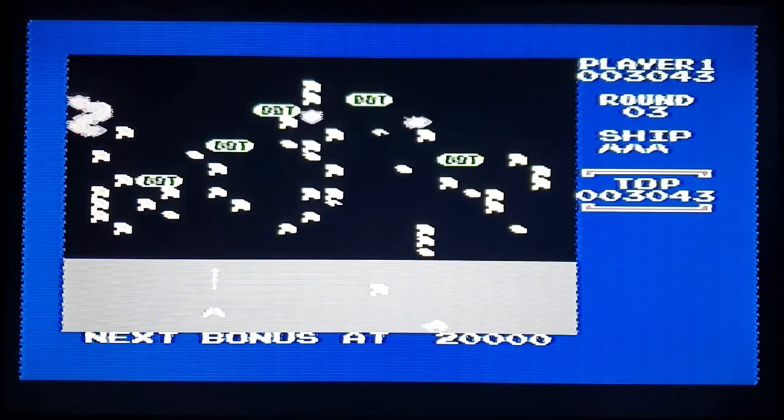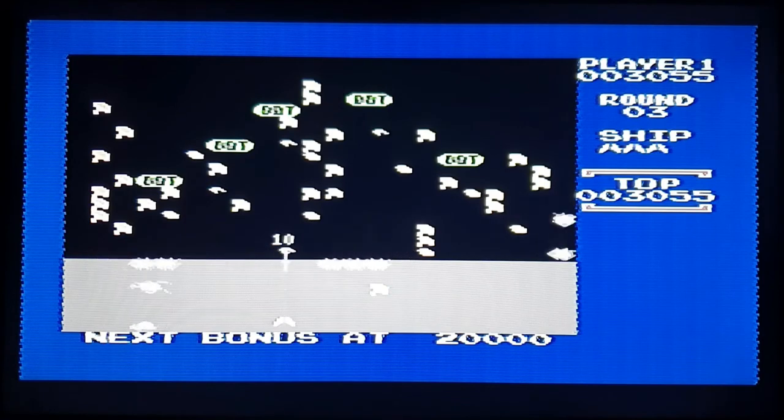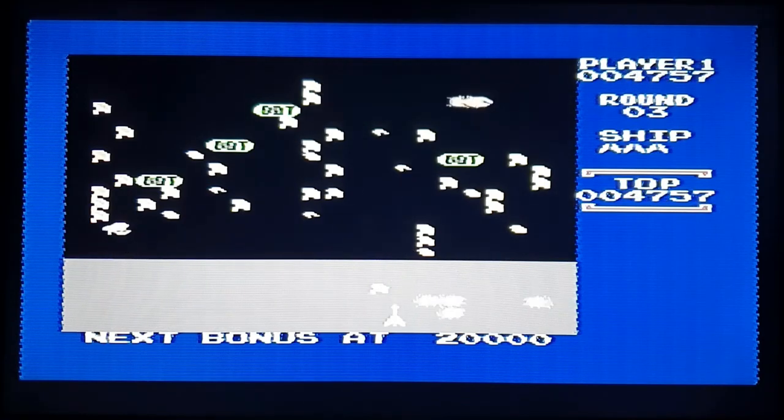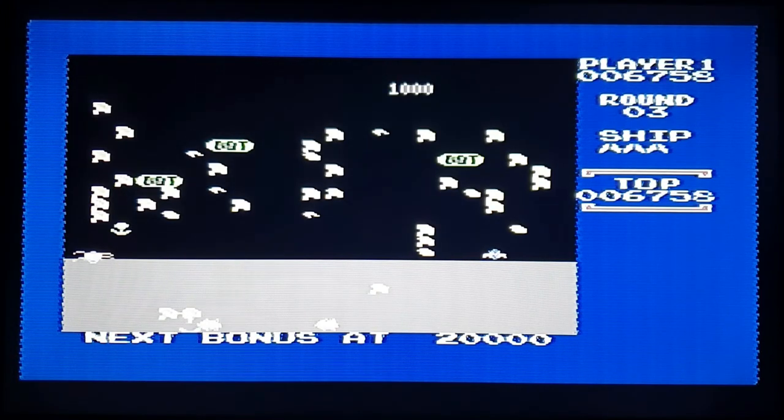Apart from the colours being a bit washed out — which I'm putting down to it being a modern TV — it's doing its job otherwise, isn't it?